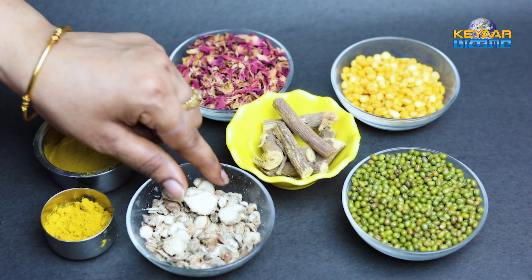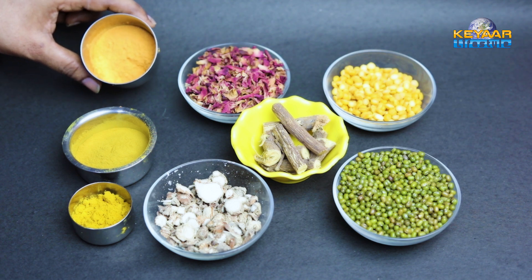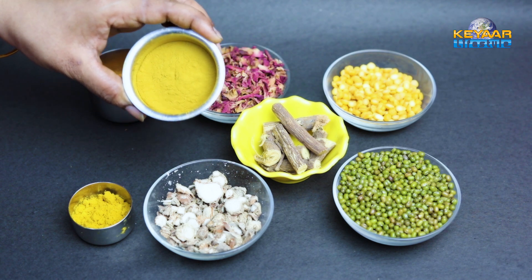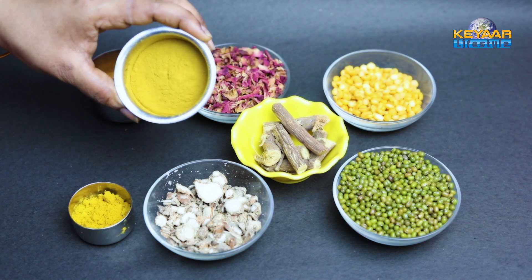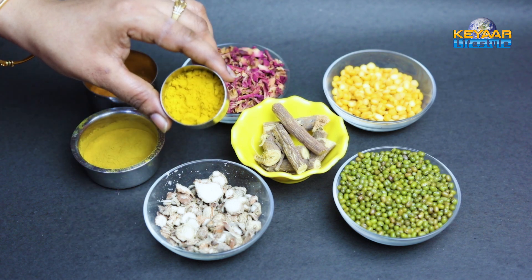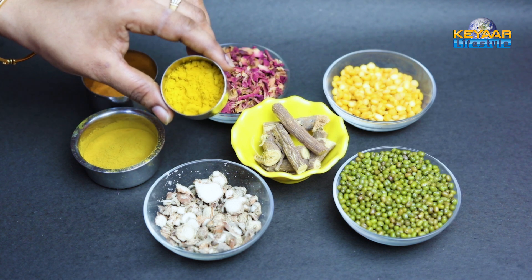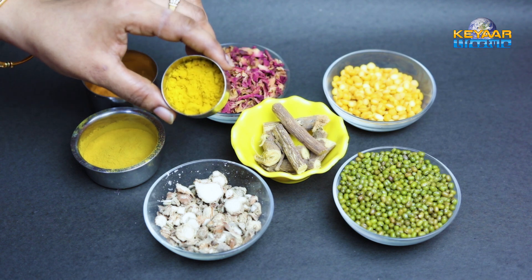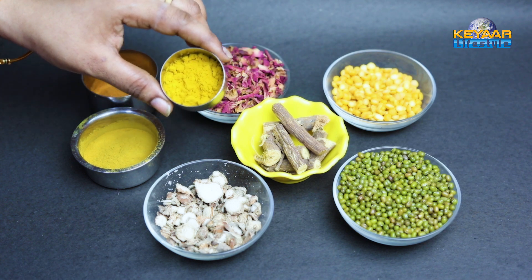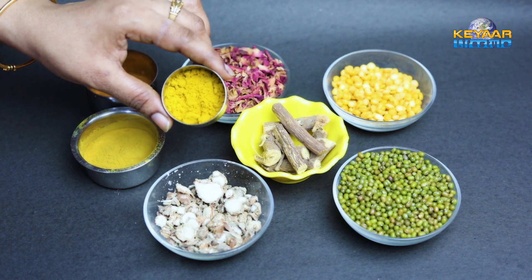Put half a bowl of powder in the bowl. Next, add sandal powder — the sandal powder is optional. You can put it in or skip it. This is optional for the skin and helps polish it.